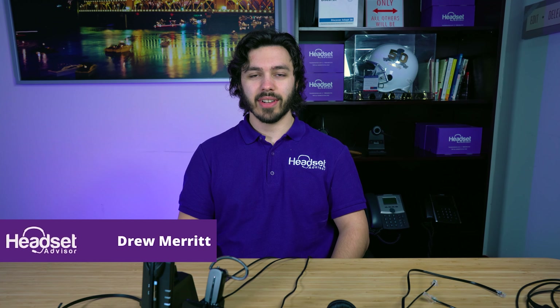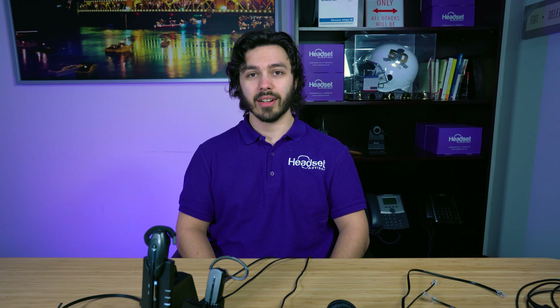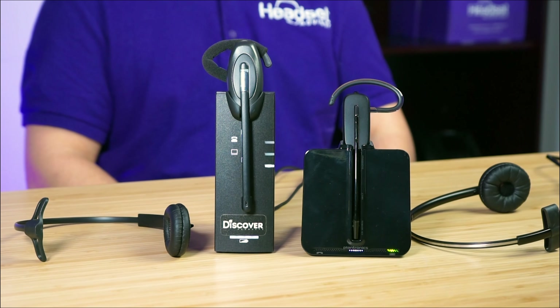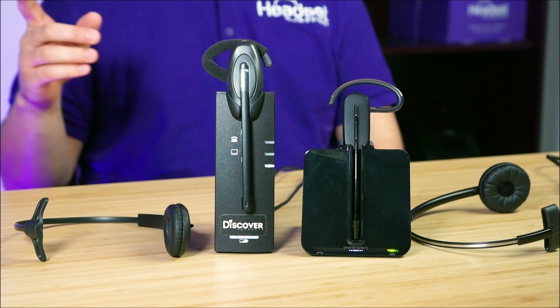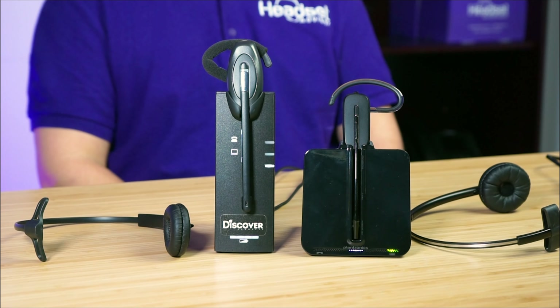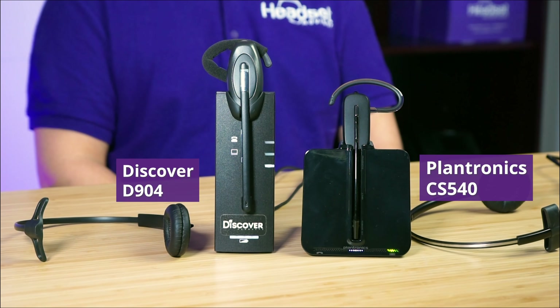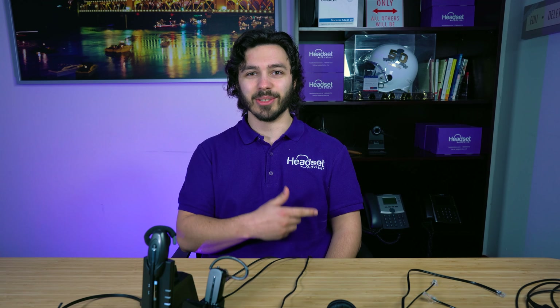Hi everyone, this is Drew at Headset Advisor and today I'm going to compare two highly popular wireless headsets, one from Plantronics and one from Discover. The model from Plantronics is going to be the CS540, and the model from Discover is going to be the D904, so let's jump right into it.